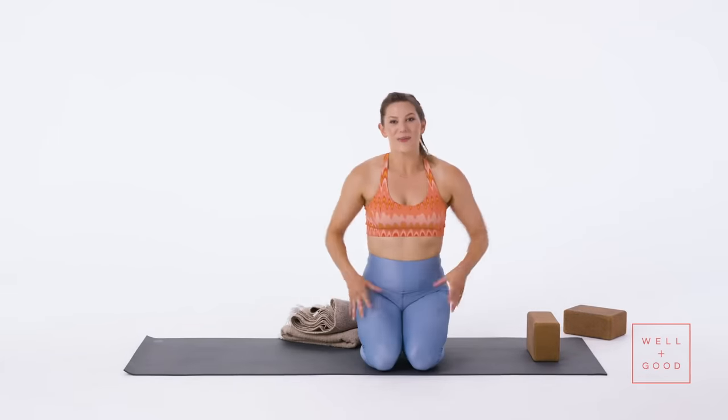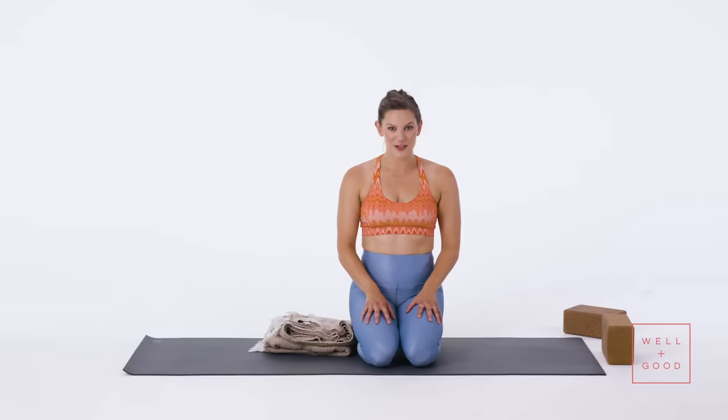Do it on the other side — make sure you're even, always. I'm Tess and that was the right way to do pigeon pose. If you'd like more right ways, subscribe to Well and Good's YouTube channel right now, and I'll see you on your mat soon.